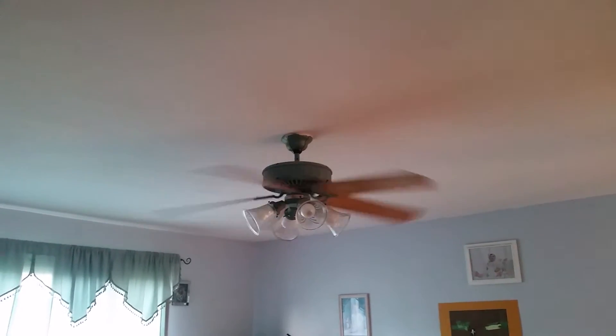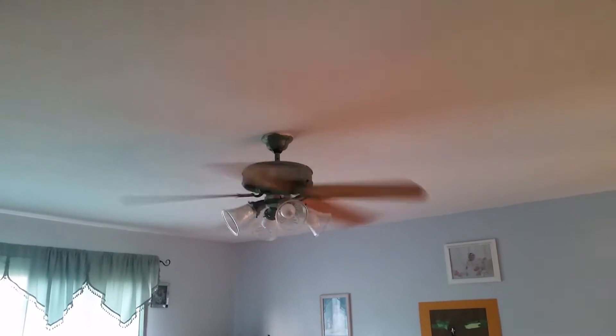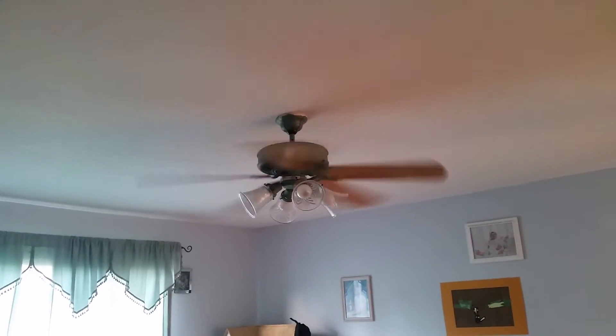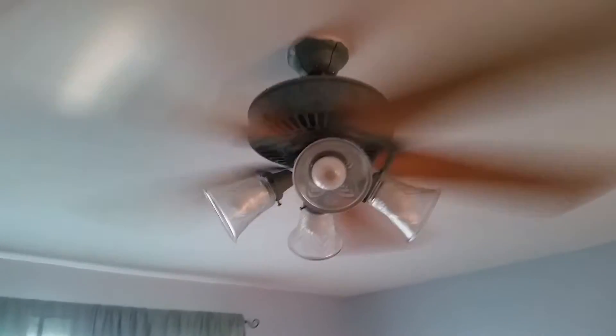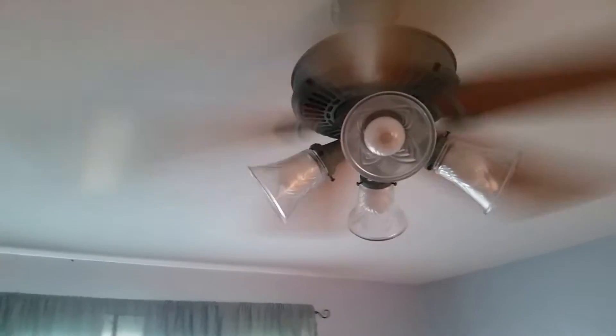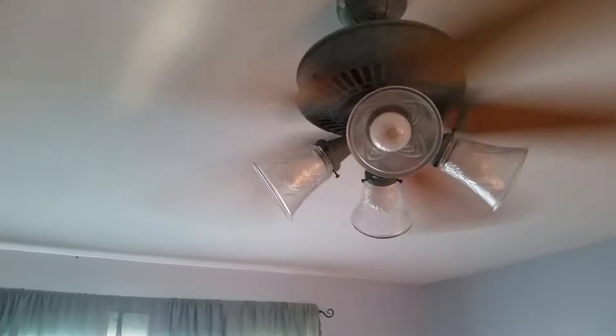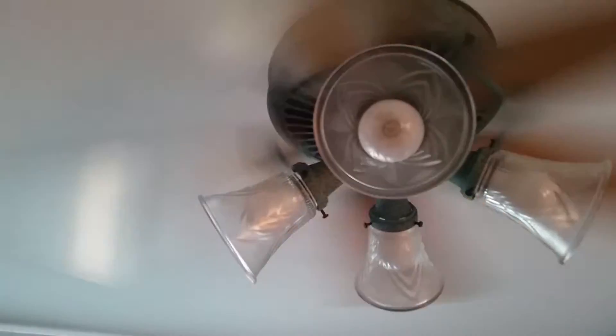Speed four. Starting to shake yet? I think it's speed five where it shakes. Let's go to speed five. And it actually doesn't shake too bad — just a small little thing. Speed high. It's speed six that shakes the most.